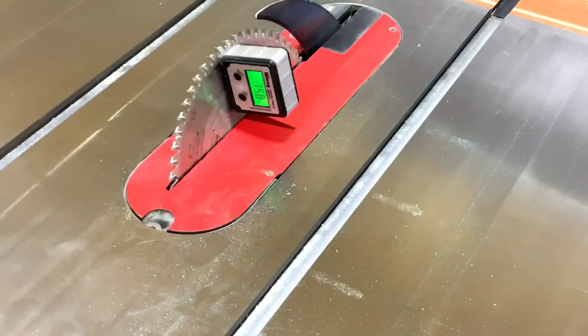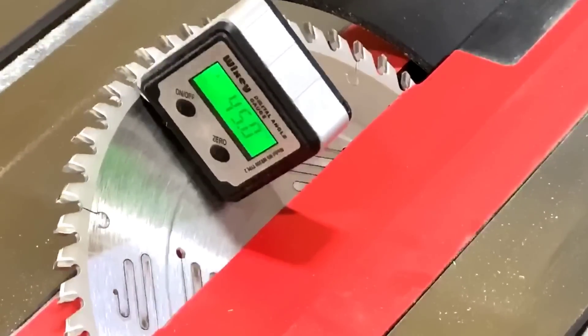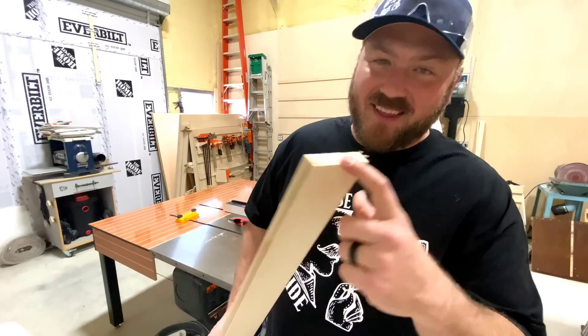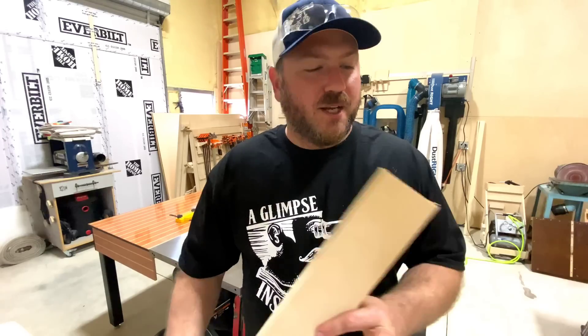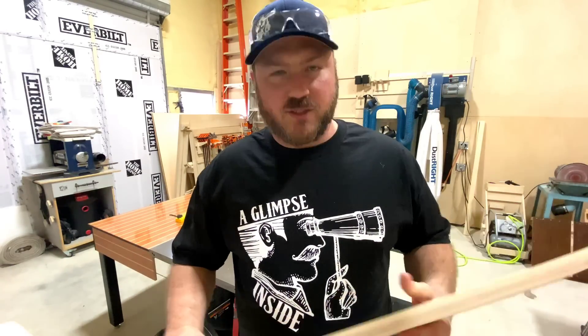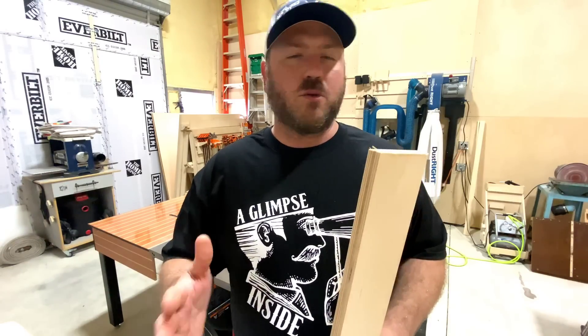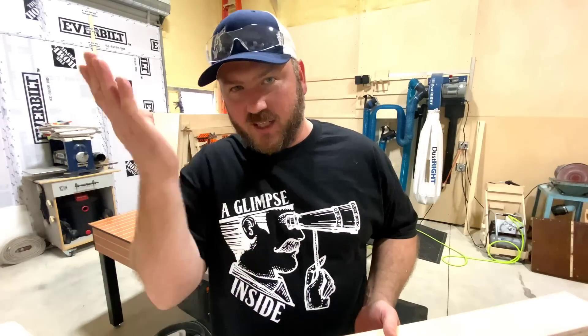Without fail, every time I adjust the blade on my table saw to any degree, I always use one of these digital angle gauges. Before I cut this to 45 degrees on the table saw, I'm going to try to get this piece into two exact halves. You can't just put the fence at one and three quarters of an inch — that would give you half and half, but it's not going to work because you're cutting at 45.